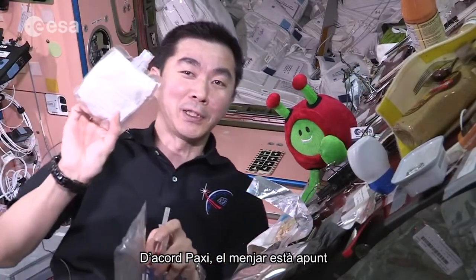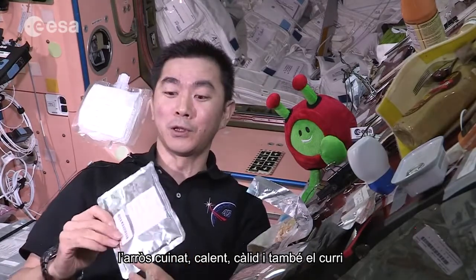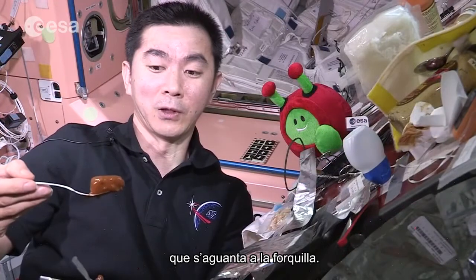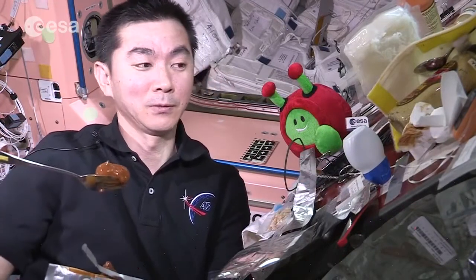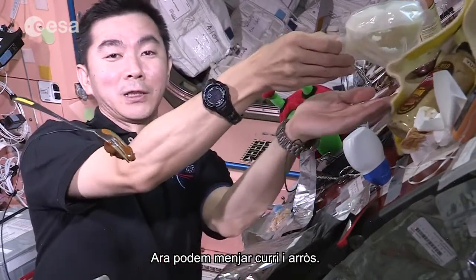Okay, Paxi, who's ready? Your rice is really hot, it's warm. And also the food — it stays on the fork. Now we can eat the food and rice.